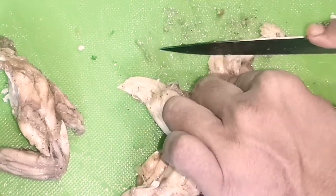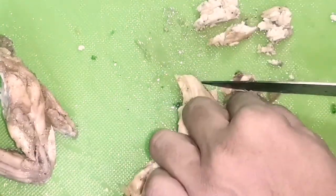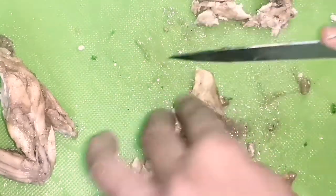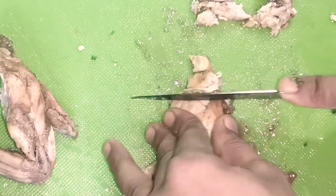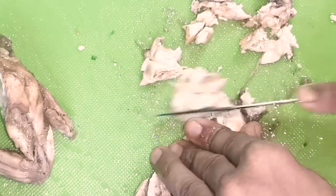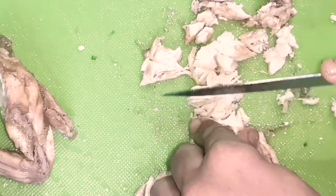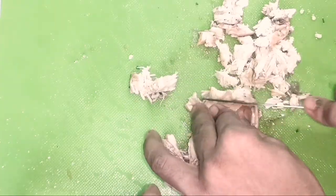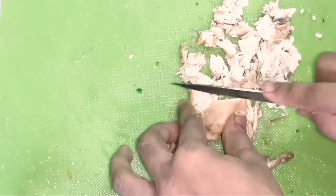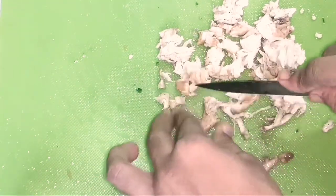I'm not sure how to put the chicken — this is a little bit. I could cut the chicken, I could check the chicken. I will try to avoid the little chicken.